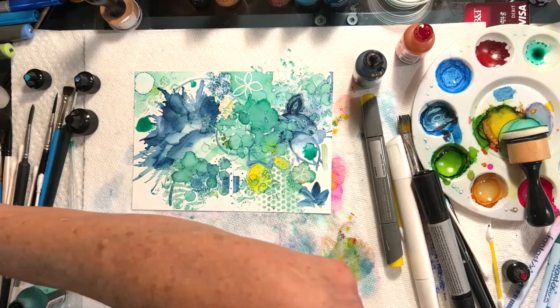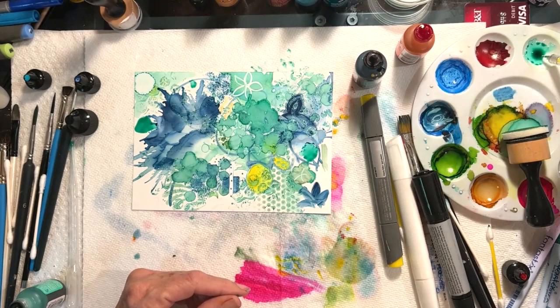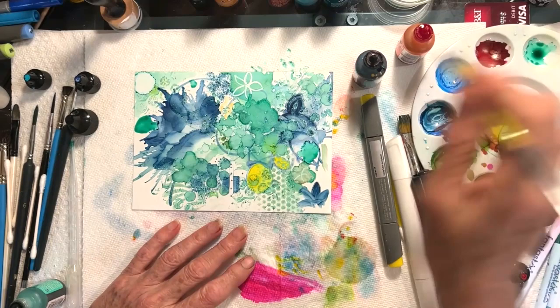I also sometimes use nail tools. This has a really tiny end to it and will make little dots too. See how this makes really nice little dots?